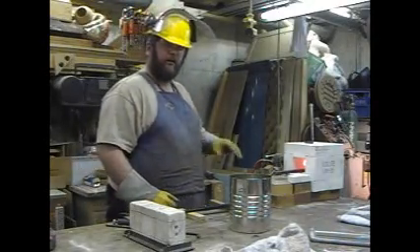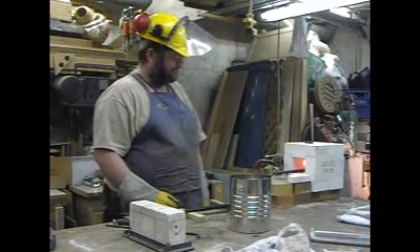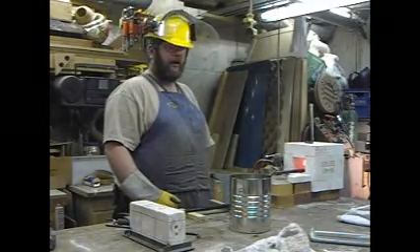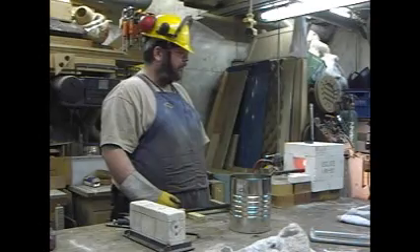Initially I have the forge set kind of low — things aren't going very hard right now — and it'll heat it up a little slower. I understand that with this M2 tool steel if you heat it up really quickly it can crack, so I've got it on a fairly low heat setting right now.